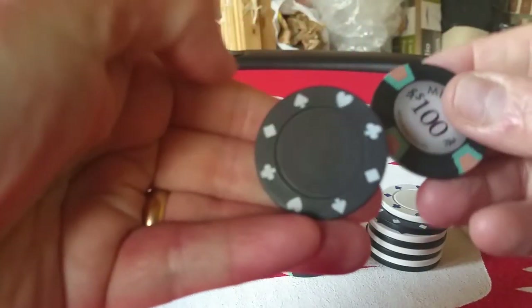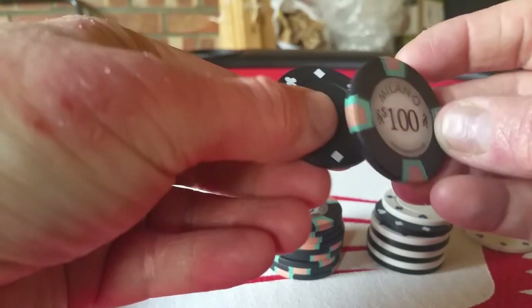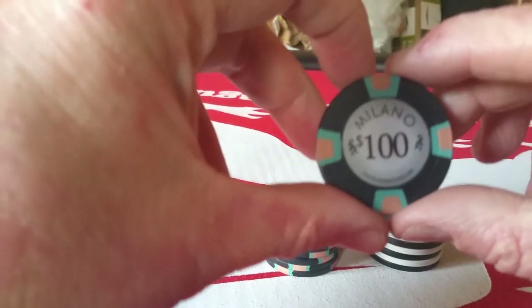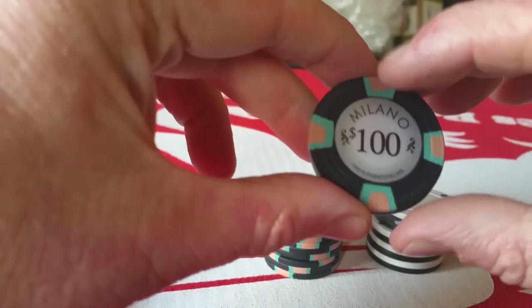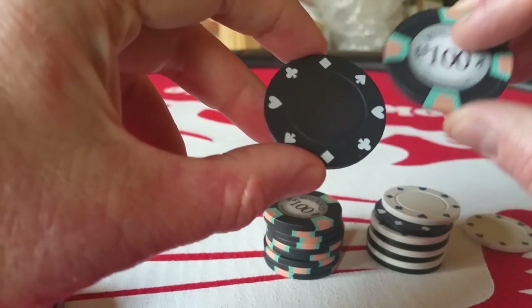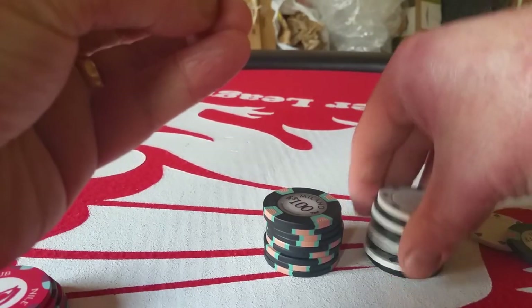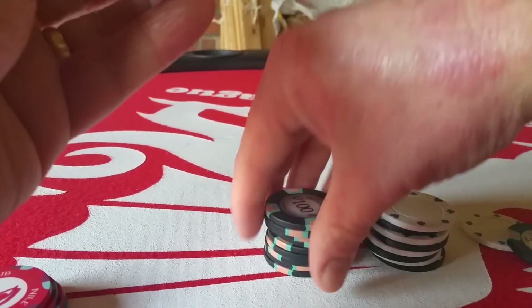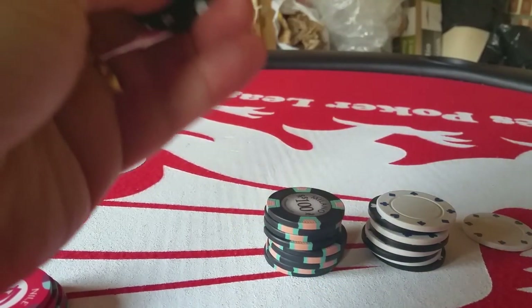Same thickness. I don't know, because these have been getting rave reviews saying they're just like casino chips — they feel like clay — but to me they feel like these, and sound like it, and are damaged the same way.